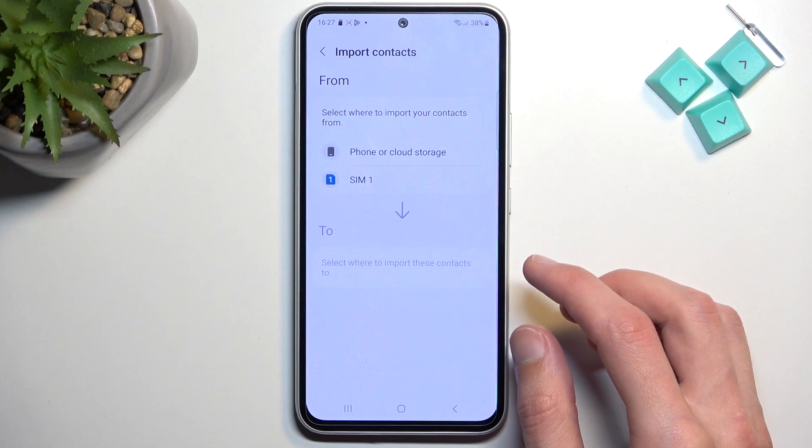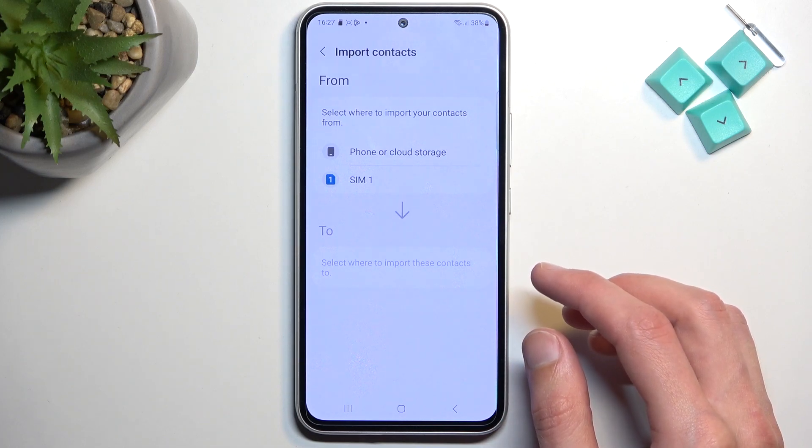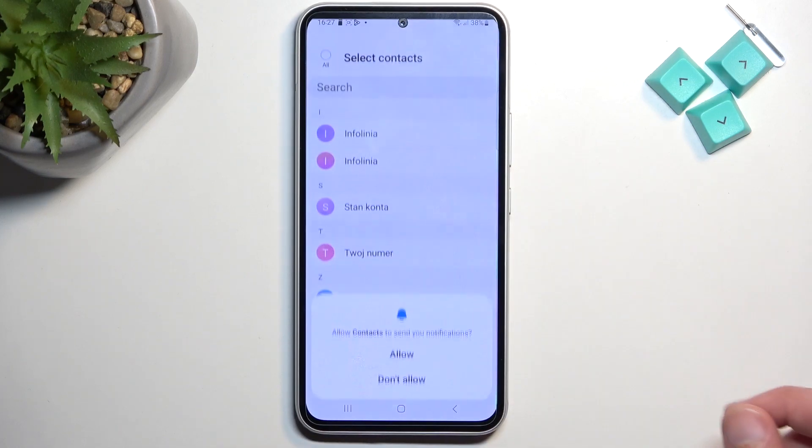It gives you a couple of options, so we can import from phone or cloud storage, or SIM card, which is what I will be selecting.